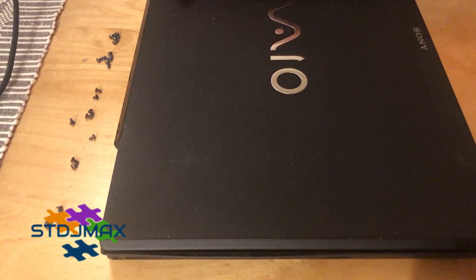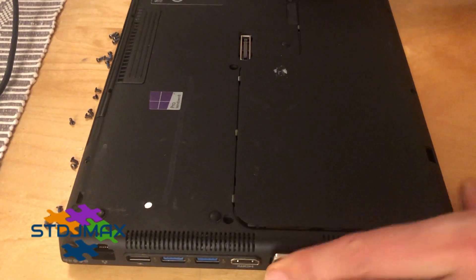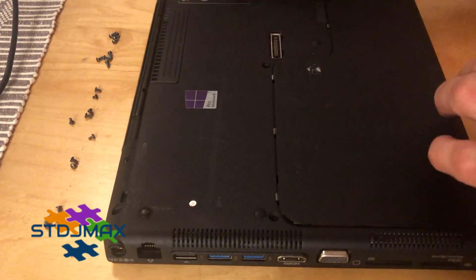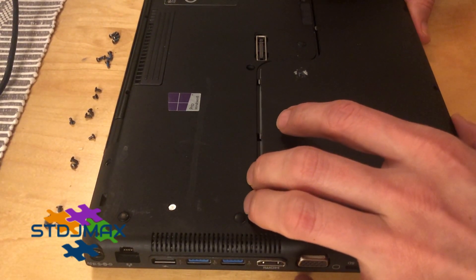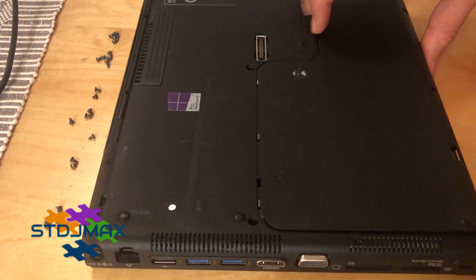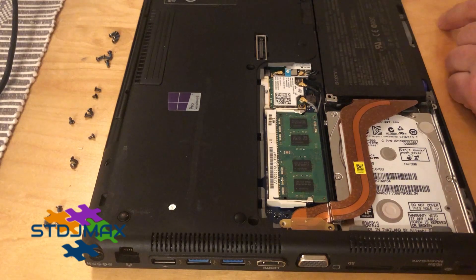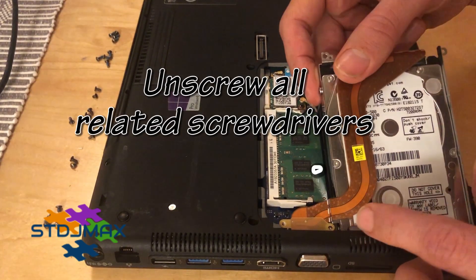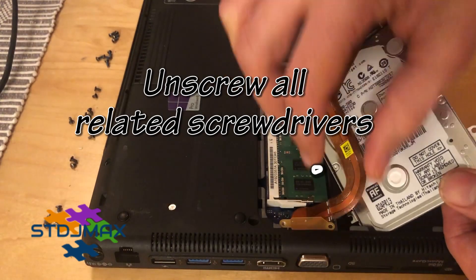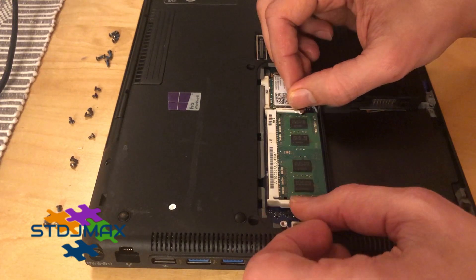Here we show a small demonstration of how to access the keyboard. We have unscrewed all the related screws with a screwdriver, and now I'm going to show you slowly how to disassemble all the parts. First, remove the hard drive, then the memory card.